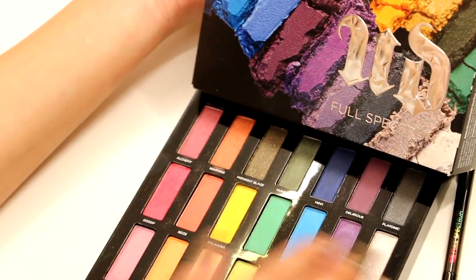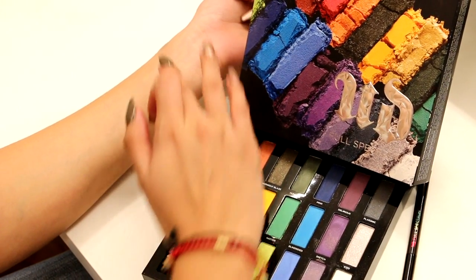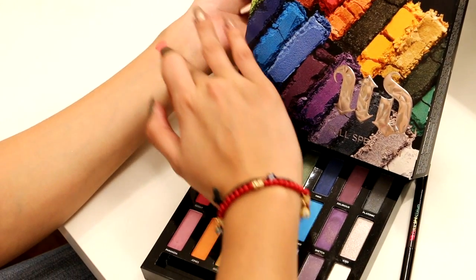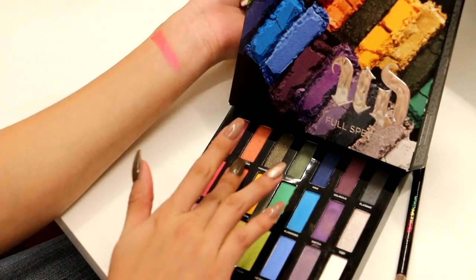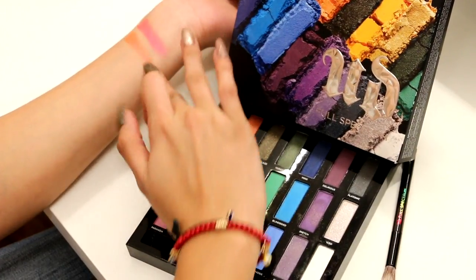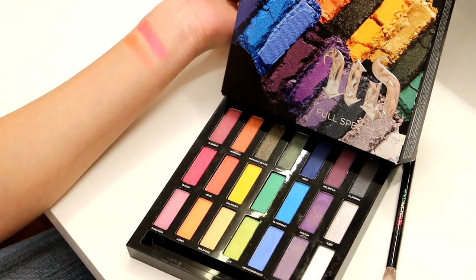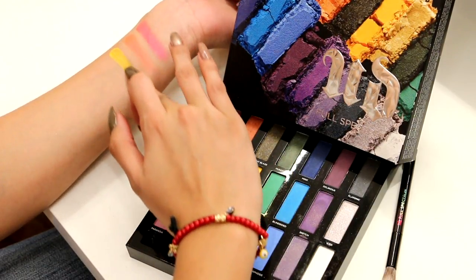Now to the middle row, which has more of your neon shades. The first one is Gossip, a very pretty hot pink shade. Then we have Seeds, an orangey coral color. Then we have Calavera, a very intense and beautiful yellow shade.